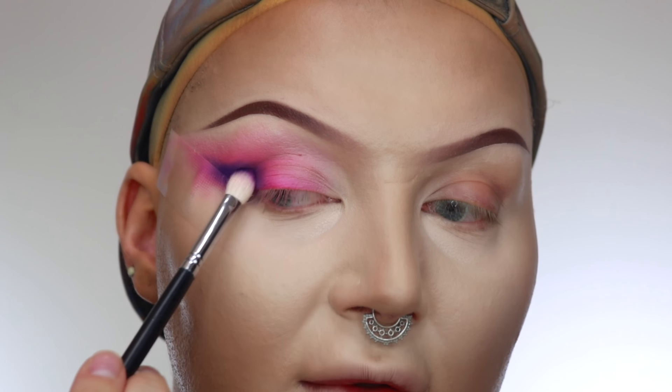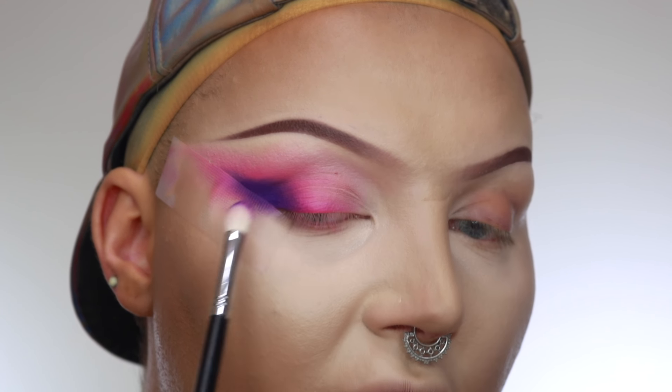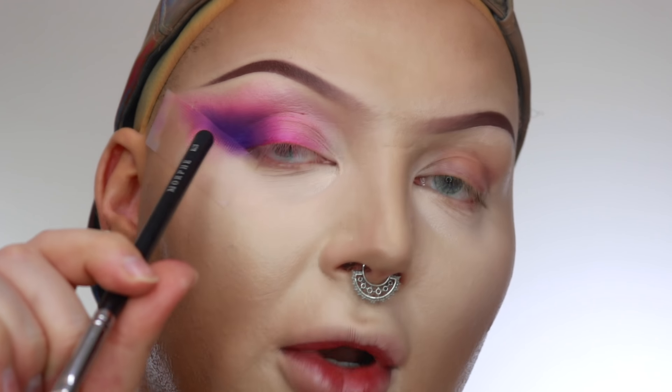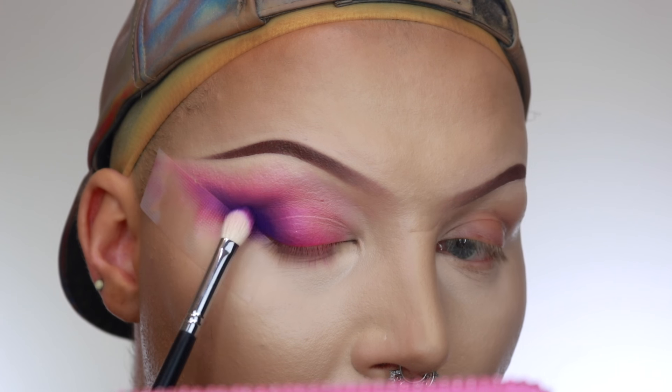All I'm doing is patting it — like stamping it in — and then just fluffing the edges out with the tips of the bristles. And because we already put that pink base down, you can see how the purple is blending itself out already. So now that it's placed and nice and diffused, we're just going to go back in and really pack on the purple to deepen up that outer V.